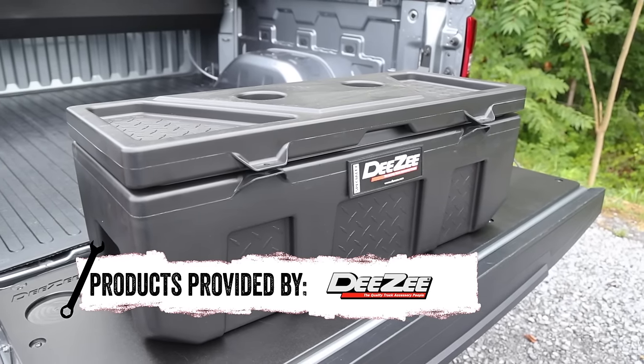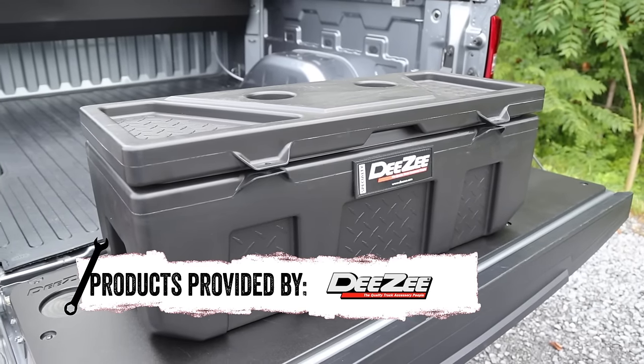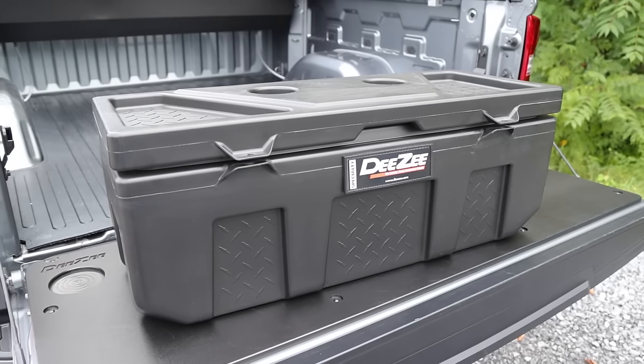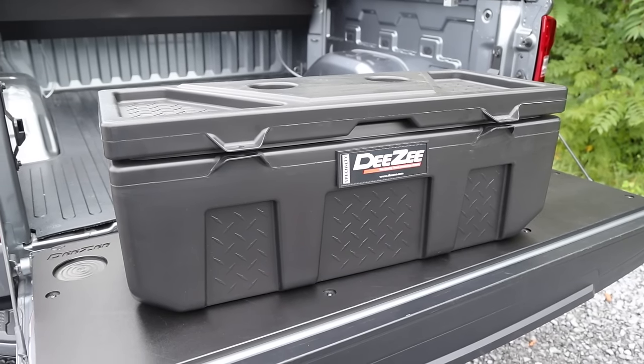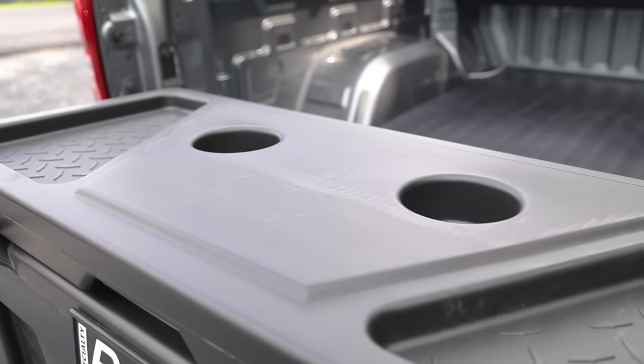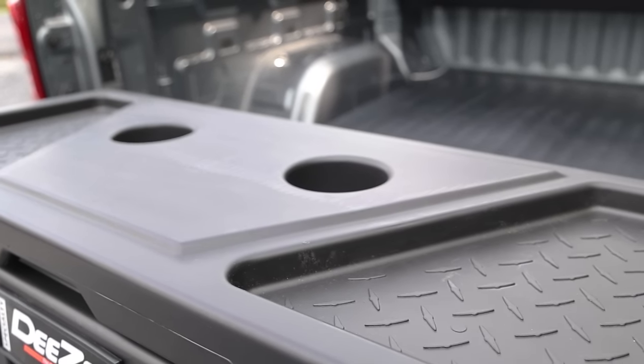This storage chest by DZ is a versatile addition to your setup. It's only 20 pounds and made from a lightweight poly plastic, but don't let that fool you — this chest is strong. It has a double wall lid for added strength from the top side, and the rigid plastic frame resists warping during those long adventures.